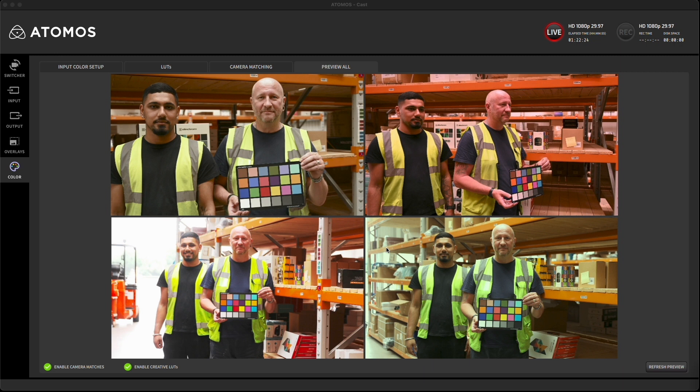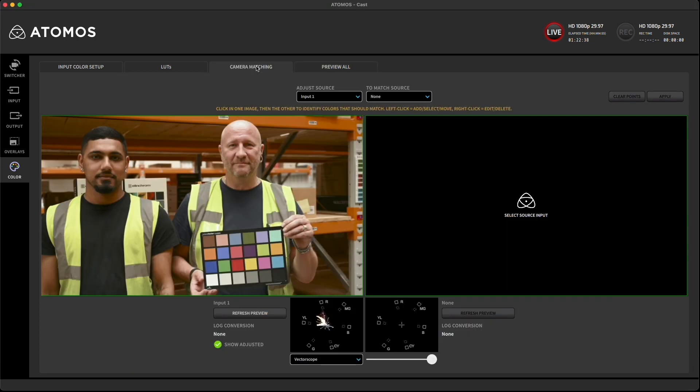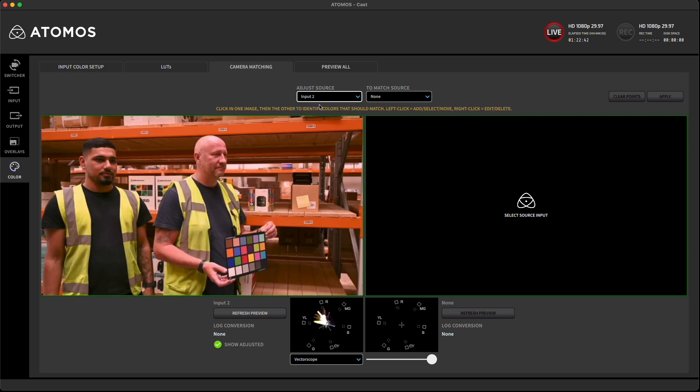But the color is not matching. This is a common challenge, especially if you have four different cameras or lenses and occasionally maybe the operator has set the cameras up incorrectly. Let's fix this by tapping on the camera matching tab, then on the left side we select a camera to correct and the one to match it to on the right.